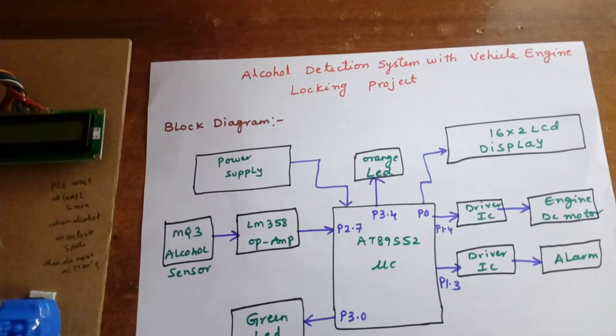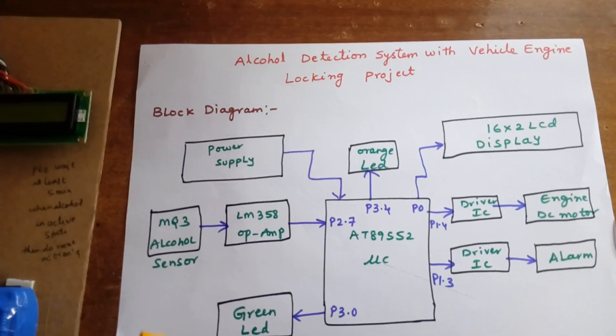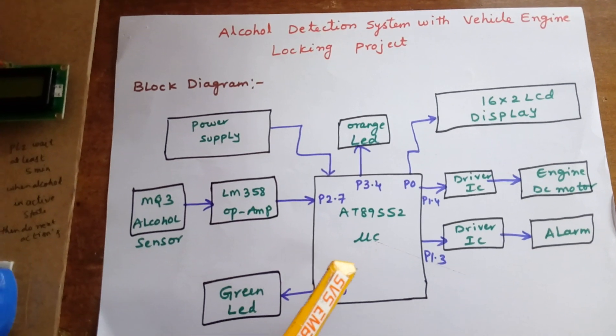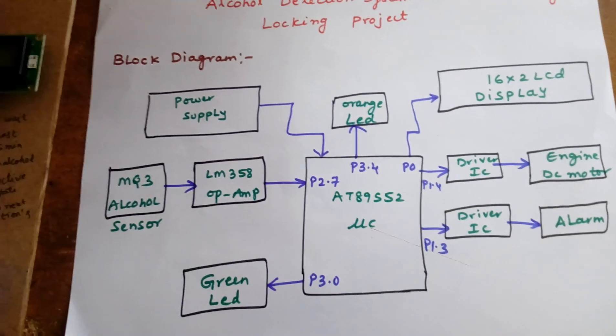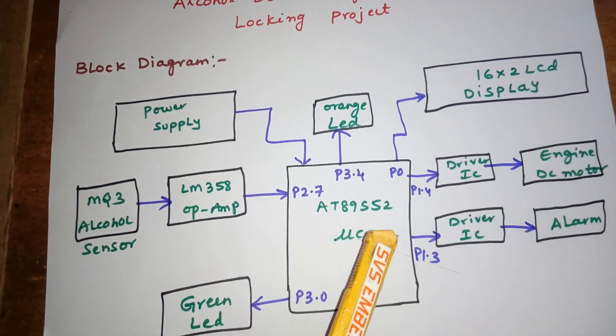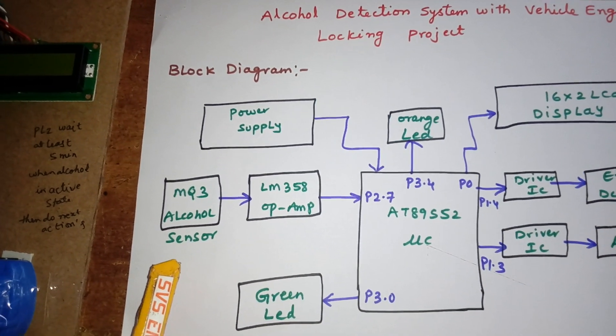Hi, we are from SVS Embedded. The project title is Alcohol Detection System with Vehicle Engine Locking. We are using an 8051 8952 microcontroller — it's an 8-bit microcontroller with a total of 40 pins. In this project we are using one MQ3 alcohol sensor.